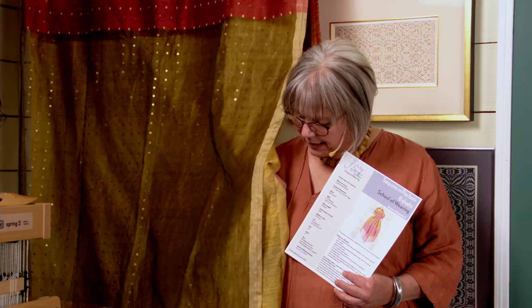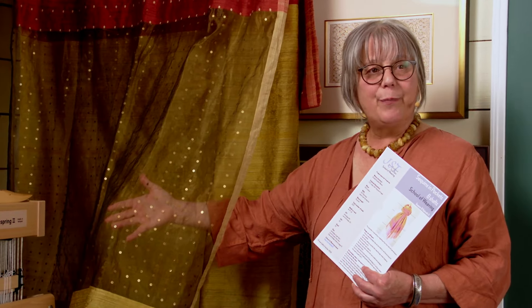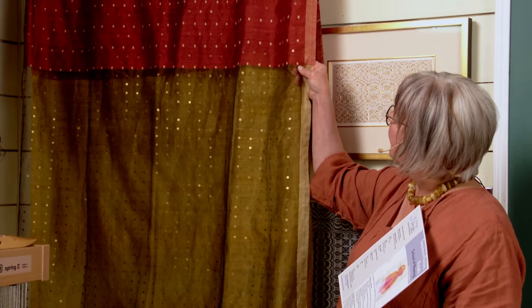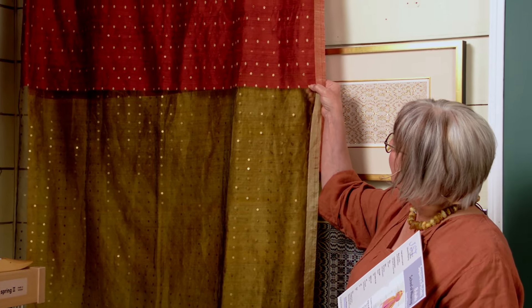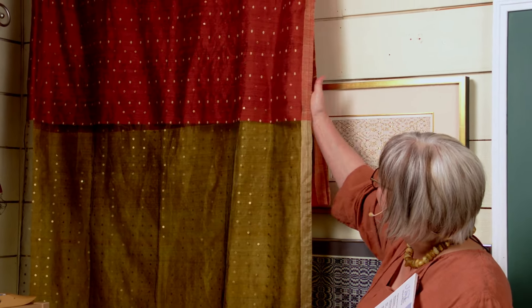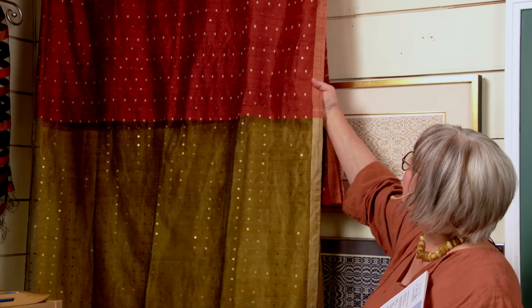It's all inspired by this amazing sari that I brought back from India in 2011, that has sequins woven into double weave pockets in gossamer silk. The body of the sari is jamdani rose, which is inlay — beautiful inlay — jamdani rose alternating with pockets, sequins in pockets. And the weft is all hand-spun silk, lovely and textured.